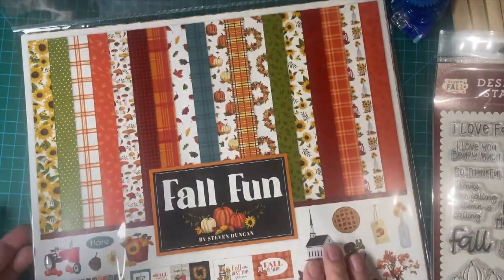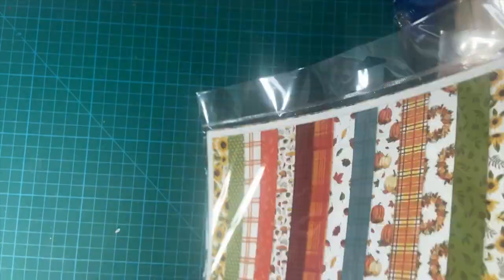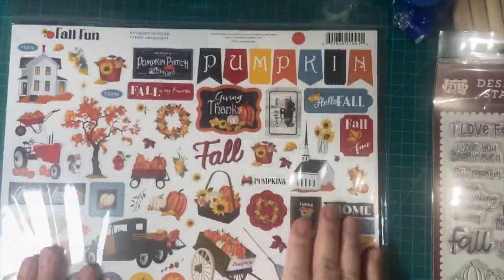And then I got a collection called Fall Fun. Let's take a look.